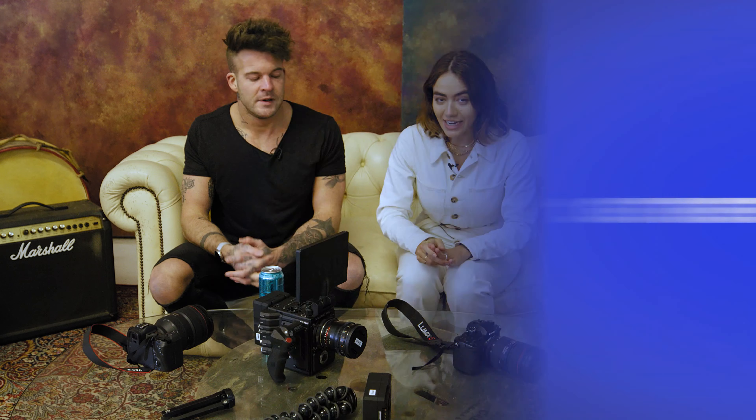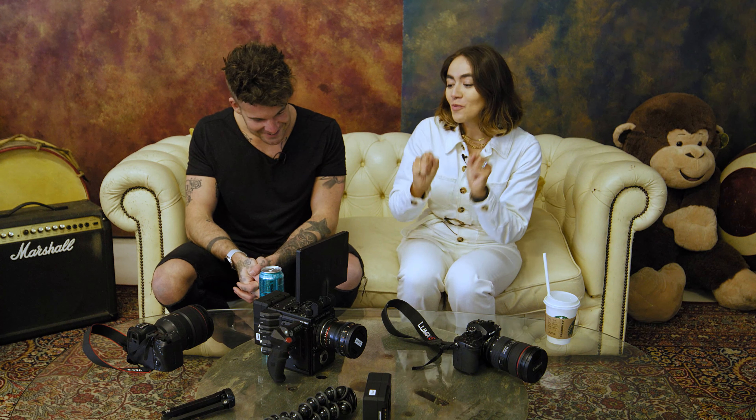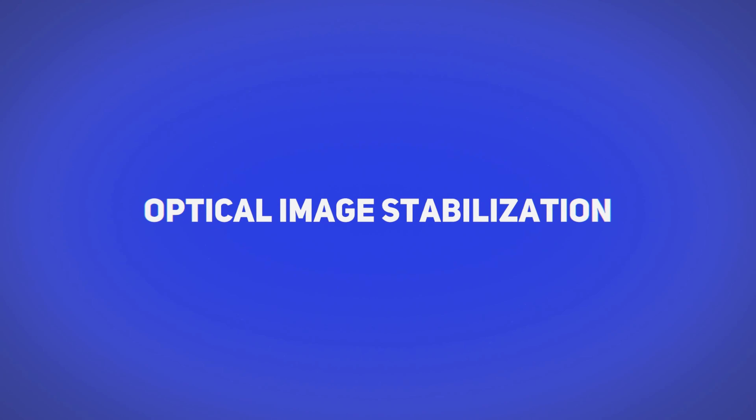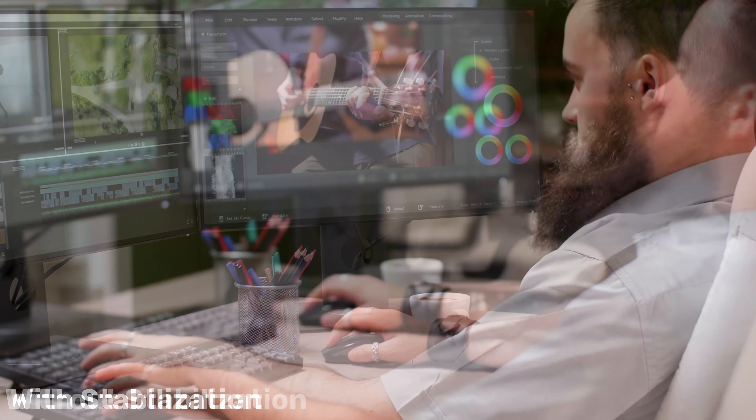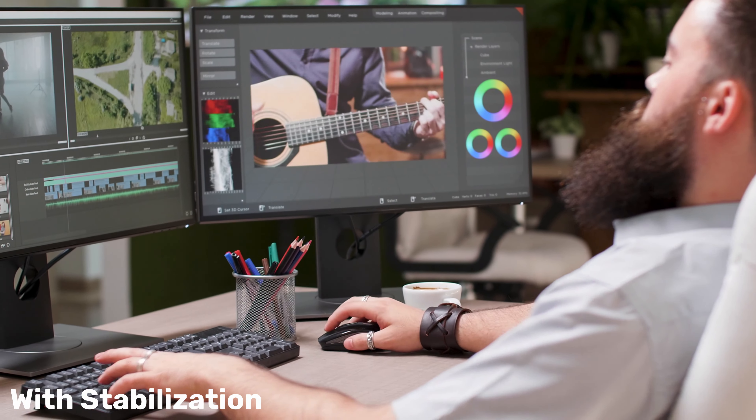Tip one is to get optical image stabilization. That would be image stabilization built into the lens. This lens is a poor example because it doesn't have it, but the RF 15-35 does. It basically means the shakiness is corrected internally within the lens and sent through the connector into the camera software. Cine lenses and cinema cameras generally won't have any inbuilt stabilization. If you're starting out and doing a lot of handheld work, get a lens with inbuilt stabilization.